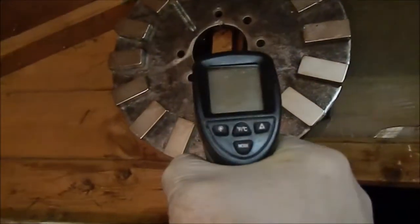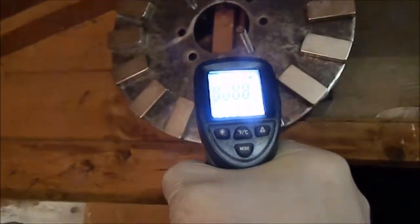If we point the temperature reader at that and see what that is — there, 4.4 degrees.